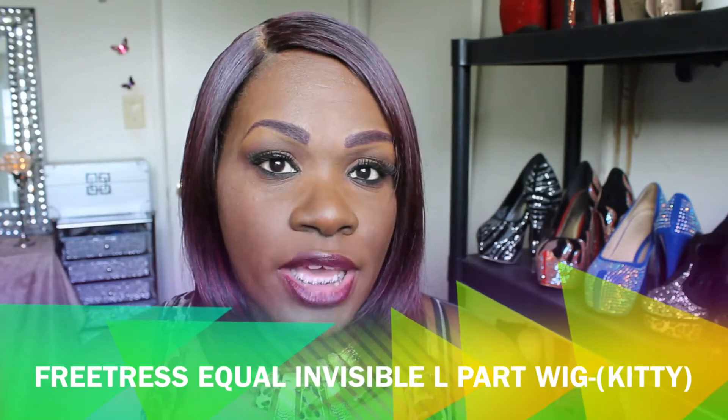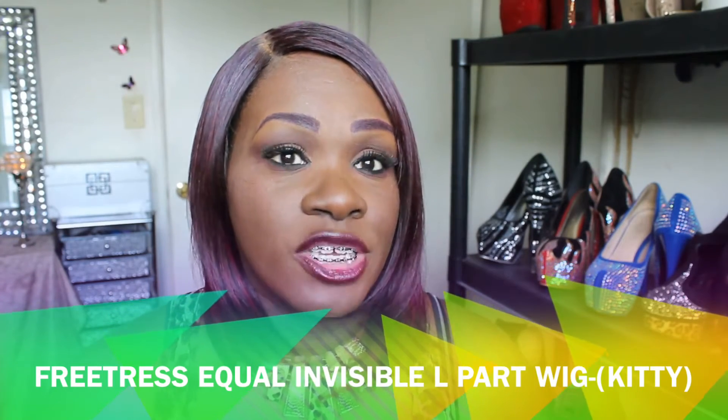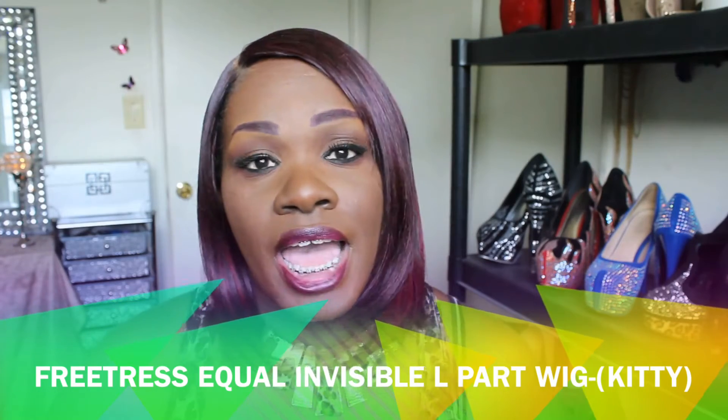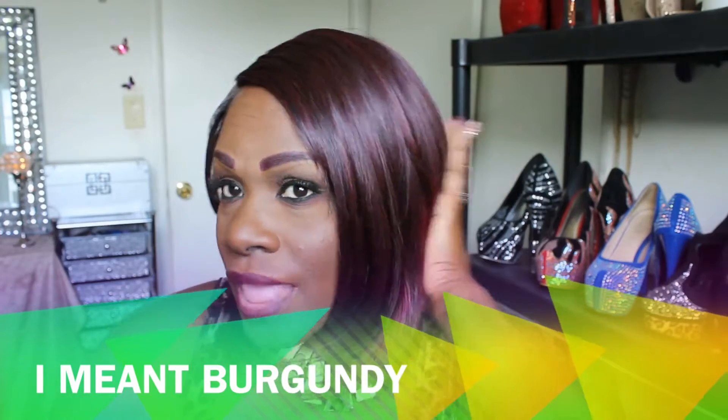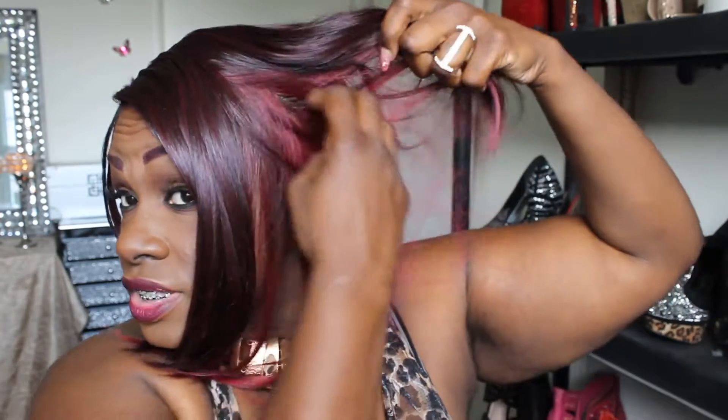Welcome back to my channel! This is a review for the wig I'm wearing. This wig is a Freetress Equal Invisible L Part wig and the name of this unit is called Kitty. I have her in the OMBR, which is ombre red. I really love this wig. The color is OMBR because it's burgundy on the top and red on the bottom.